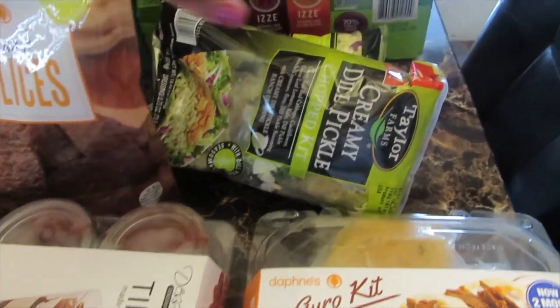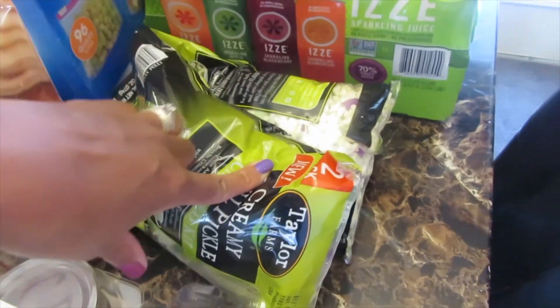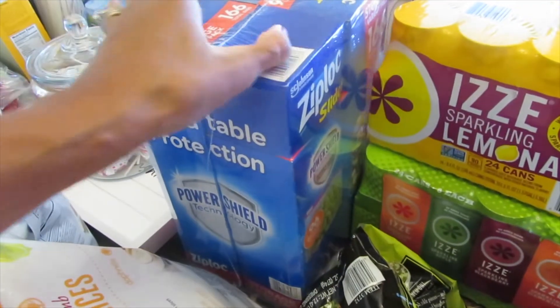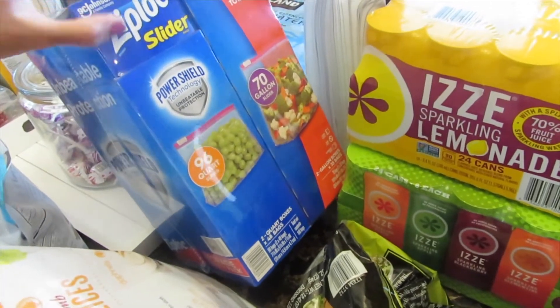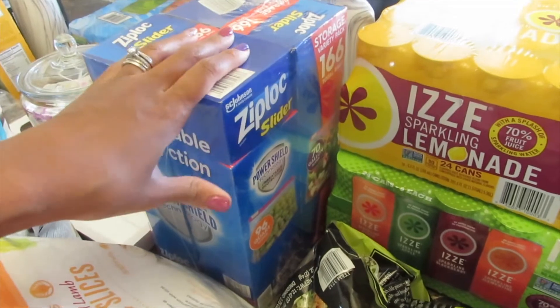I got two more bags of their creamy dill salad. And then I have a box that comes with sandwich bags and freezer bags — we ran out, so I went ahead and purchased this.